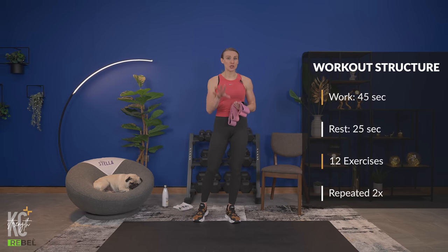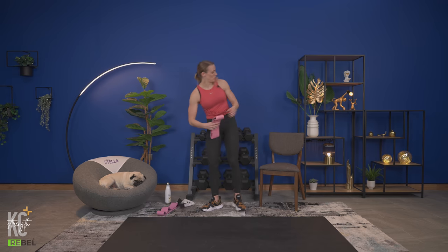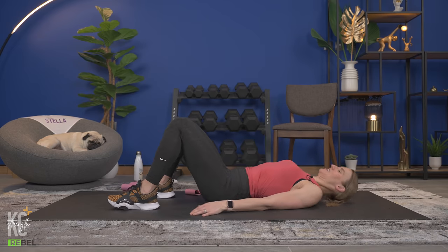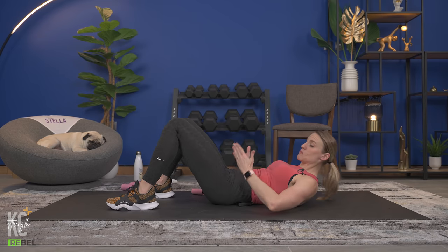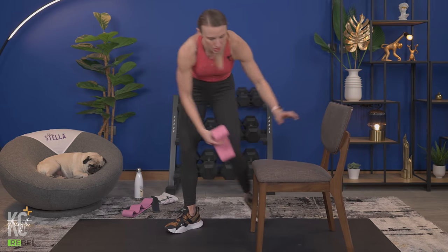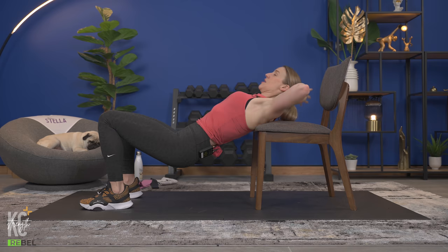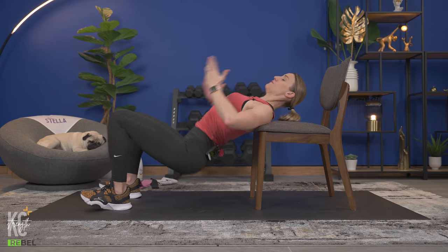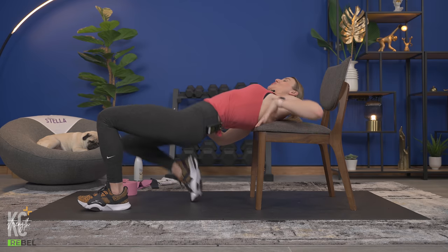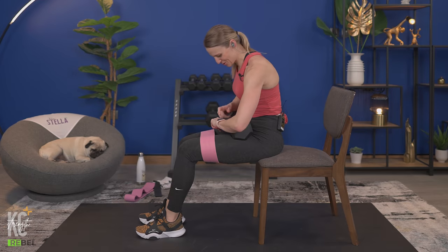I'll show you the modification first. If you're not using the chair, you're going to do a glute bridge on the ground — just lifting and lowering. You can put one or two dumbbells here for added resistance, and also use your booty band right above your knees. If you are using the chair, bring it out and put your shoulder blades on it. You can have your hands behind your head and hold weight on your hips.